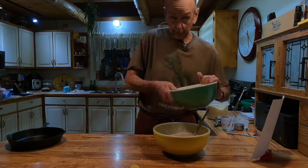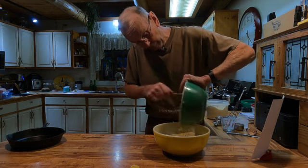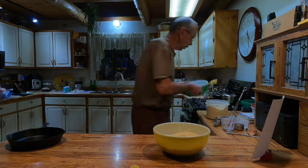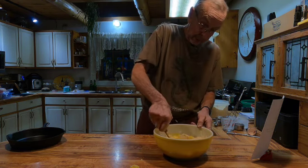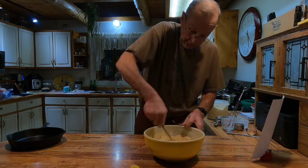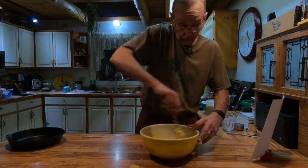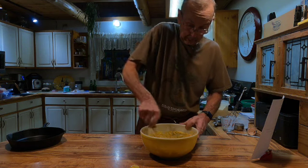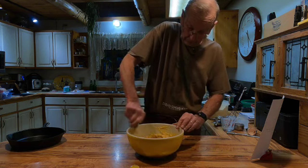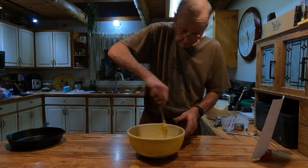Then we're going to add the wet ingredients to the dry ingredients. Get my little spatula to work here. I just will mix it — you don't want to beat this or anything. You just mix it up until all the ingredients are wet. You don't want any dry flour hanging out in the bottom of the bowl. We just mix it lightly, kind of more of a folding action than a mixing action. Make sure you're scraping the bottom of the bowl to get the dry stuff that's down there. Looks like we got it pretty good.